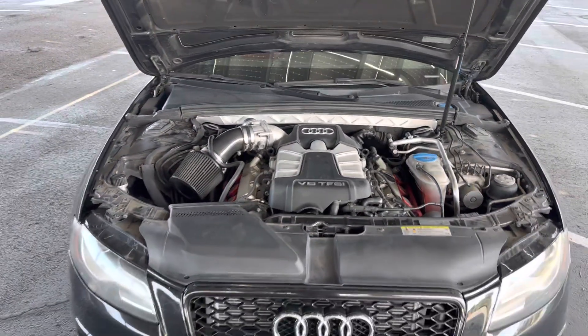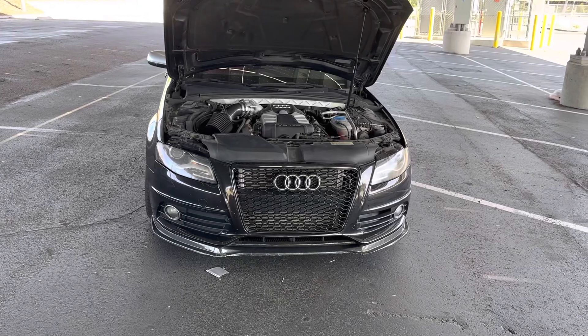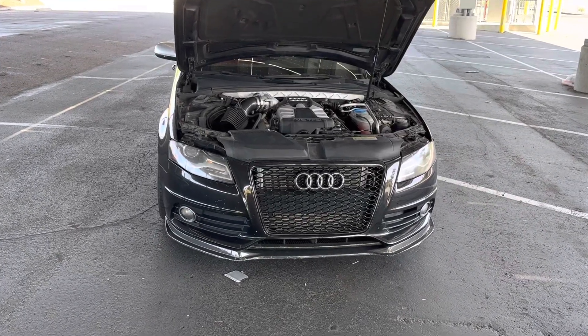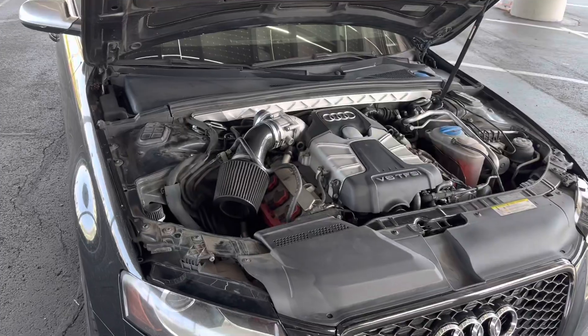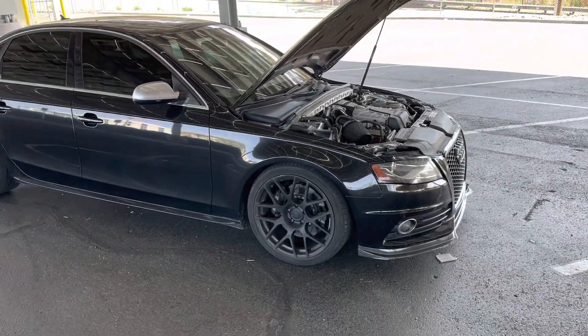I'm about to put the 100 octane tune in it and run 100 octane fuel, because I don't drive this car that much — I only fill it up maybe once or twice a month when I go on canyon runs. I'm going to see if I can notice that extra 50 horsepower you get from the 100 octane tune.